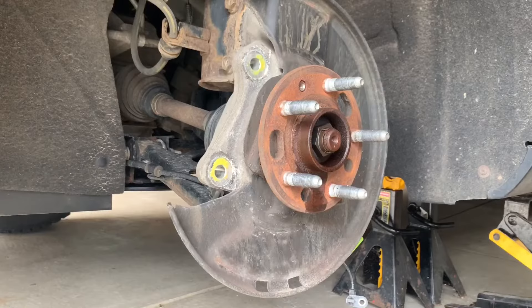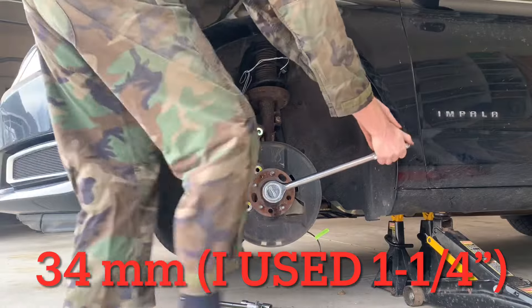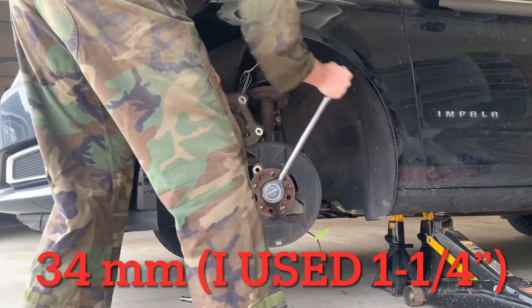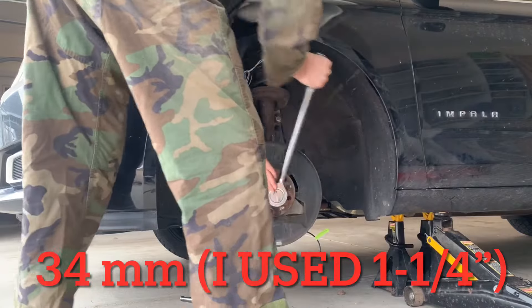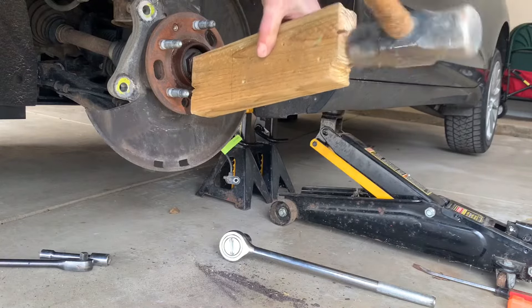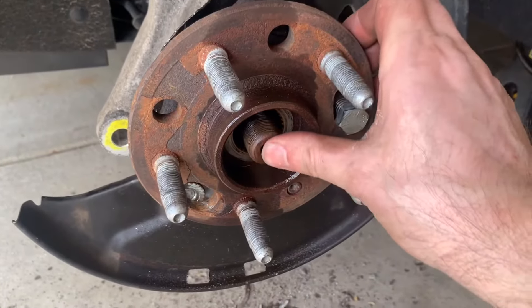Next, loosen the axle nut to release the wheel bearing from the CV axle shaft. I believe it requires a 34mm socket, but I used a 1 and 1/4 inch socket because that's what I have. Once loosened, give it a whack to break it loose. The axle should now float inside the hub assembly.